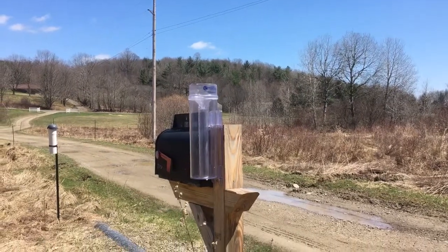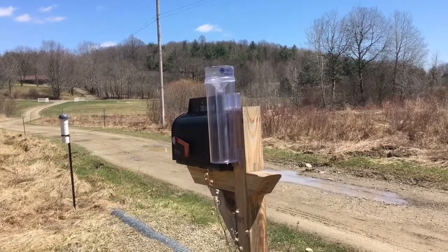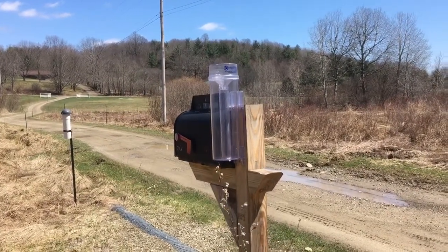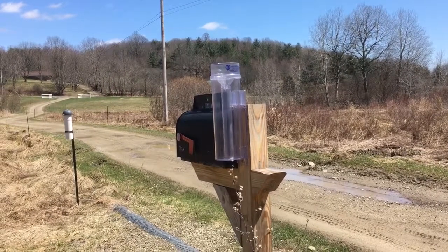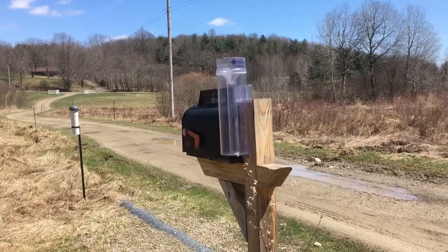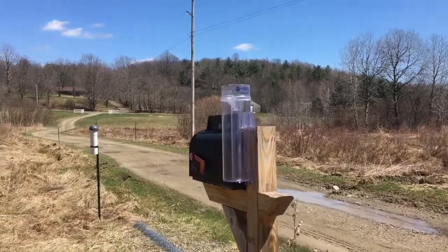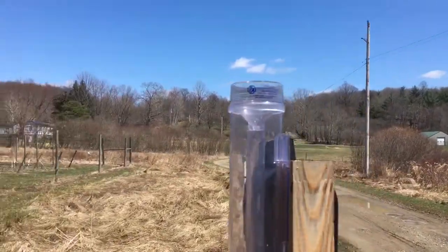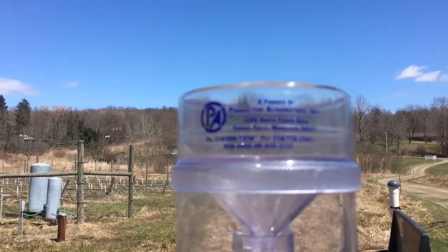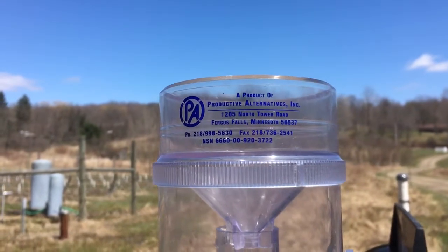Hello, April 20th here at Happy Dog Farm. I thought I'd done a video on my rain gauge but apparently I haven't. This is supposedly a National Weather Service approved rain gauge. What gave it credibility is it does have a national stock number, which to me from old days means a lot. There you go — a product of Productive Alternatives Inc.